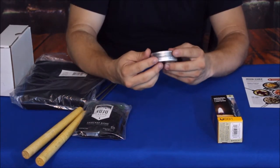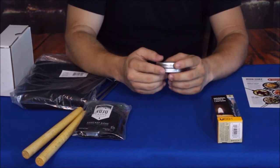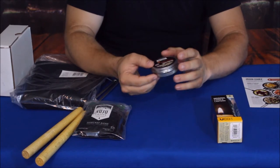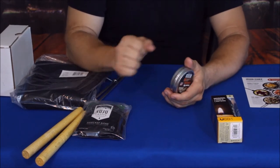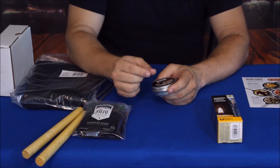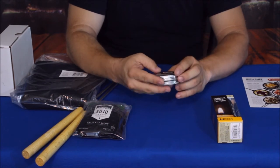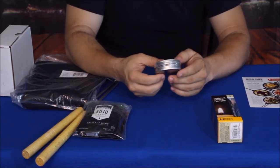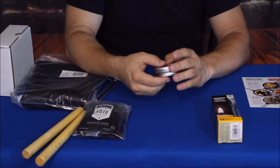Grabbing this first — this is called the Tinder Tin, and it's fire-starting tinder. It's comprised of flat wood shavings, basically small pieces — eighth to quarter inch size chunks — so you don't have big long wood stringers. This is by Exotac and it is made in the USA. I've actually seen this before in my Exotac series videos.